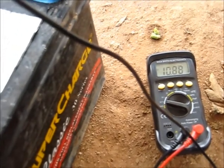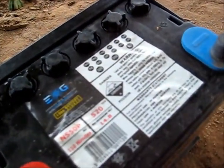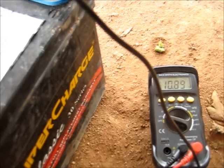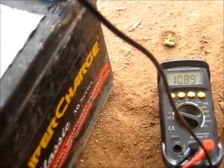I'm going to test this one for voltage. I've actually had this thing on charge for four days with a desulfater, and I put epsom salts in the cells to try and revive this battery based on other videos I've seen. And yeah, it's only holding 10.89 volts.